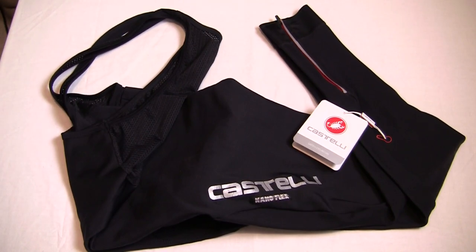Hey guys, back with another one. This is an overview and review of my Castelli Nano Flex 2 bib tights. I use these in conjunction with my Gabba 3 Perfetto short sleeve jersey and my Nano Flex arm warmers — it's a full Castelli outfit. It's the one I go to in the worst weather, especially up in West Yorkshire where we can have very different conditions at elevation.